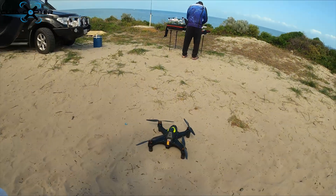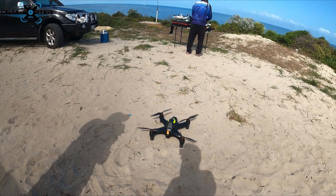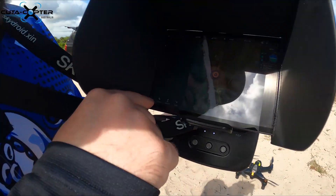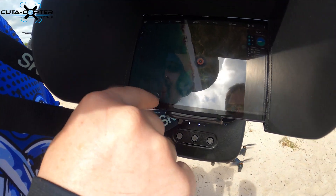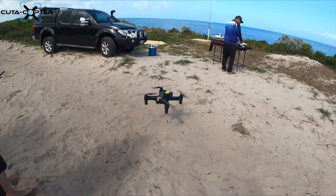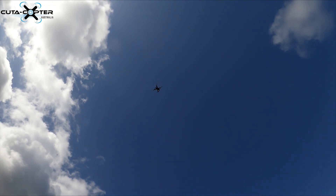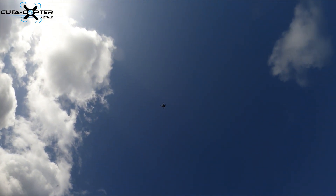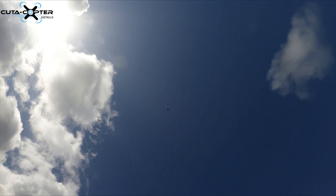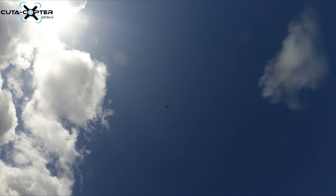I hit the arm button and slide across. Waypoints are received and it's armed — it's now telling me the voltage. You can also use the disarm, take-off and auto options. I haven't set any waypoints so auto won't work, but I'll tell it to take off. This is an auto take-off — I slide it and it takes off by itself, completely automatic. It's going up to about 30 meters.